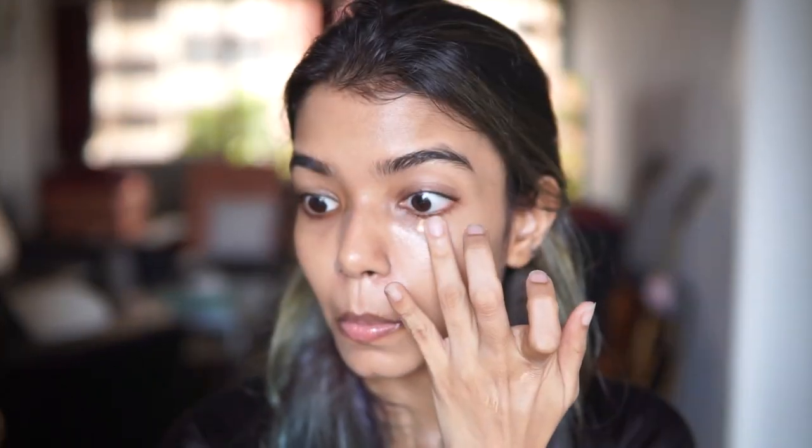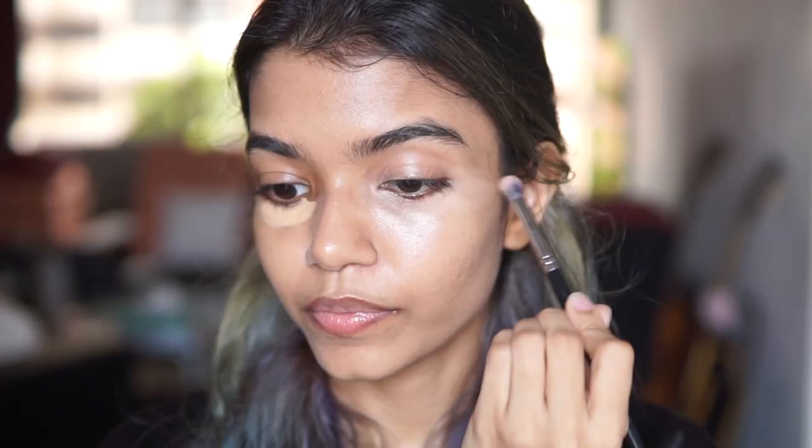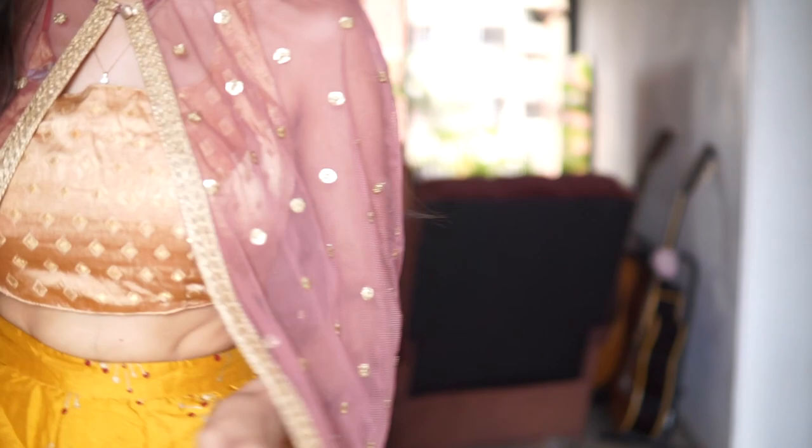Don't forget to blend all the way down to your neck. Here's a quick look at how well your concealer can blend thanks to all of the skincare prep — just look at how seamless it looks! Do the rest of your makeup and the final step is to wipe off the Klavuu lip pack so that you can apply your lipstick to a really soft and smooth canvas. And that's the final look — I hope you enjoyed this video and we'll see you next time, bye!